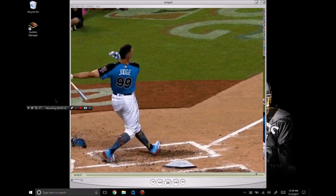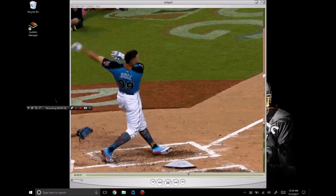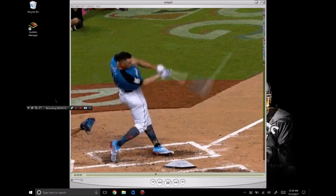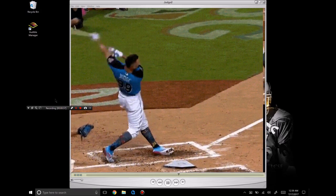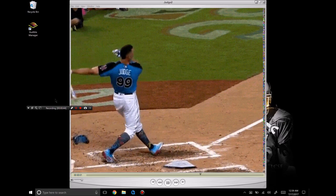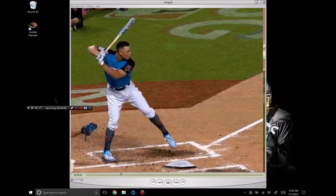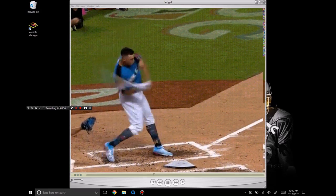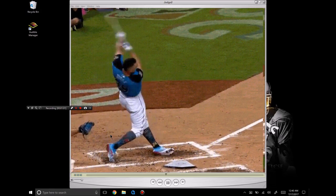This is following the Home Run Derby where he absolutely put on a show. I'll do my best to describe what he was taught. I'm very fortunate to get a behind-the-scenes look at the information he was taught — a lot of information I've been familiar with for a very long time. Judge has been able to implement it into his swing and really become a great hitter, hitting for power and average. I'll do my best to describe the changes he made and what he's trying to do with his swing.